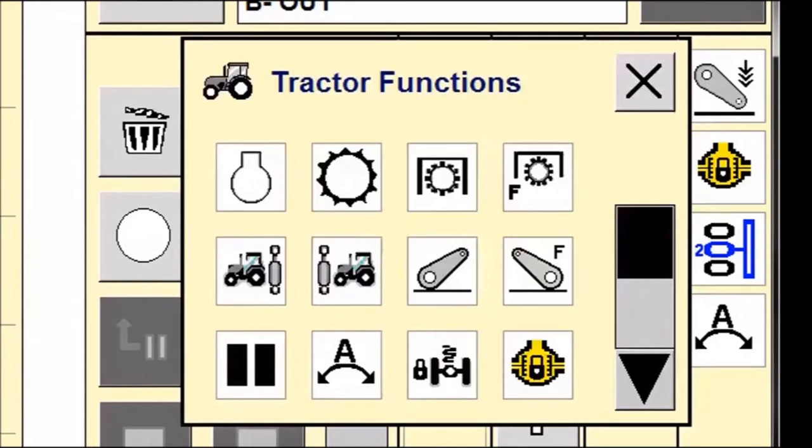The functions available to control are engine speed, forward speed, PTOs, hydraulic remotes, front and rear hitch, acu-guide, front suspension, and four-wheel drive and diff lock.